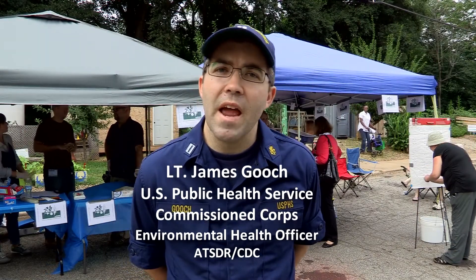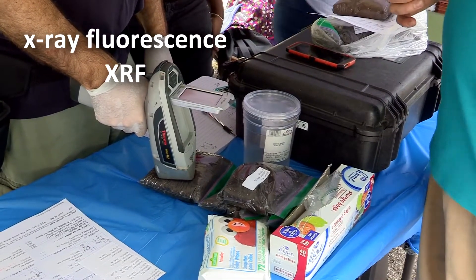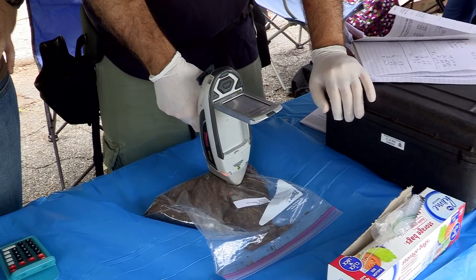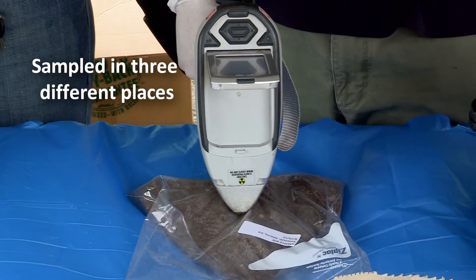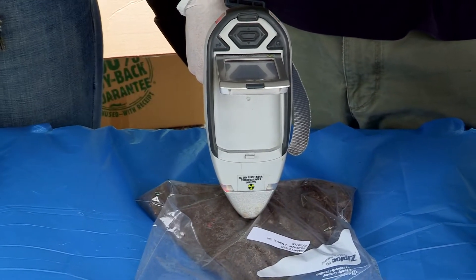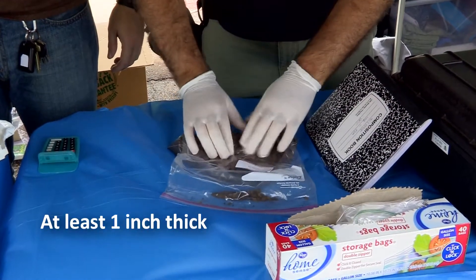Soil samples are tested using an X-ray fluorescence, or XRF, instrument. The sample is tested in its original plastic freezer bag, or it can be transferred into a new one if necessary. The sample is tested through the plastic bag in three different places for 60 to 120 seconds per test. Soil in the bag should be at least one inch thick at each point being tested.